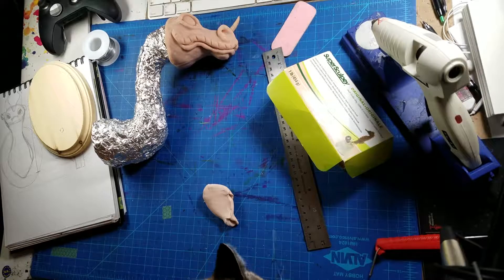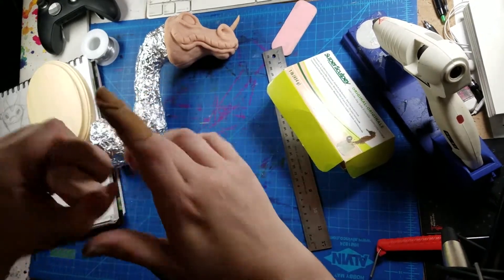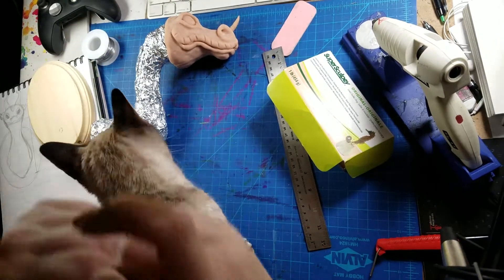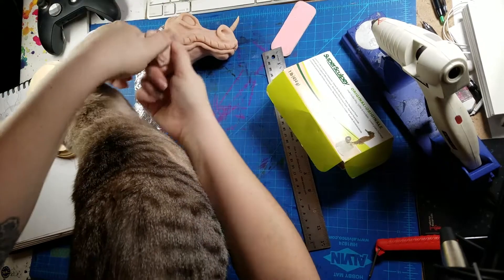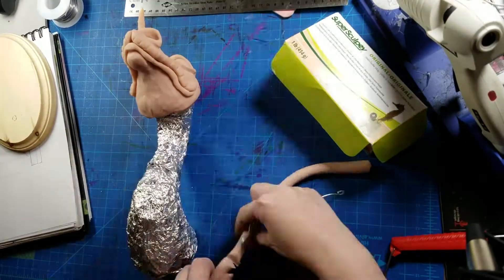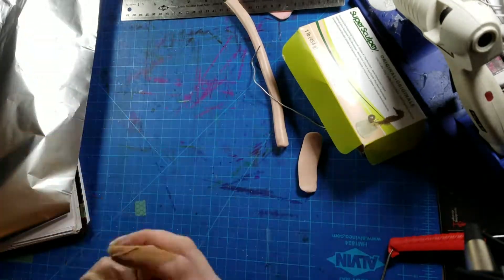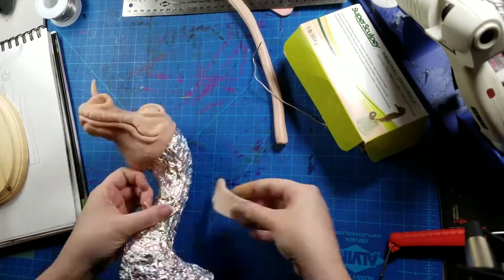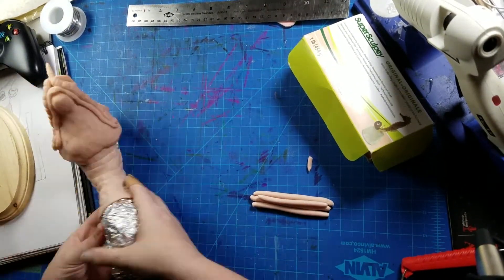Ma'am, I don't need your hair all over my clay. Cass! No! Get off! Major brownie points to anybody that can figure out what movie I was listening to in the background that played in that little bitty clip.